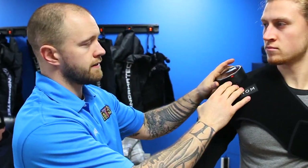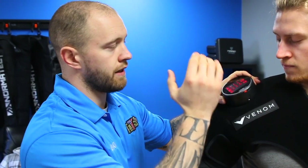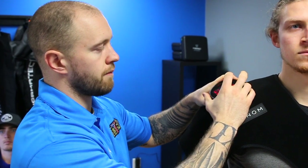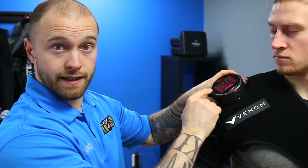There are two buttons — essentially a power button and a lock button. We'll start with the power button and give it a slight hold, which turns on the LED display. At that point you want to start the therapy, so we'll hit the start button.